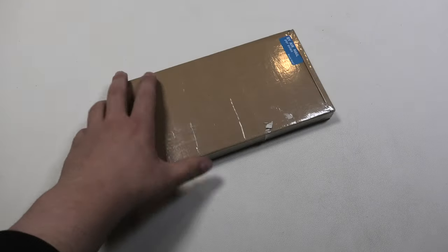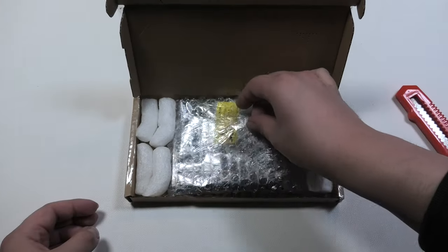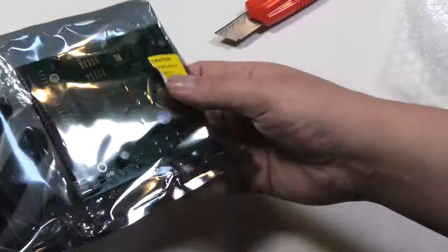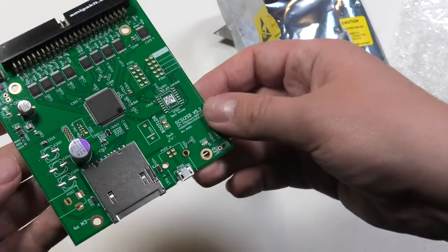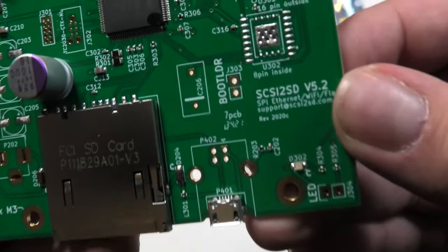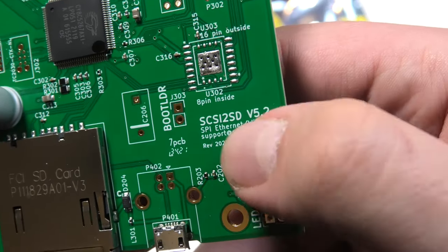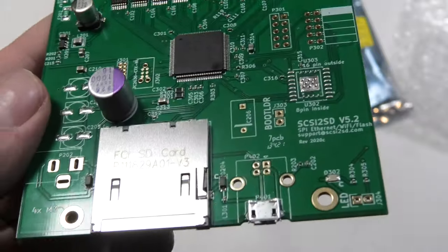This little box holds something I got as a gift for my birthday from Bianca. This little PCB is a SCSI 2SD, in this case version 5.2. This will come in very handy for my Macintosh collection, since their SCSI hard drives have a tendency to die after 30 years or so. My first try will be to see if I can mount it in one of my Macintosh LCs or in a Macintosh SE.